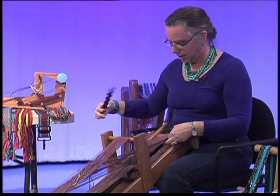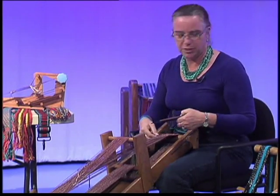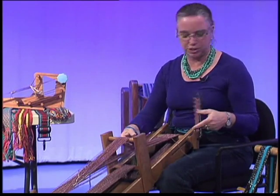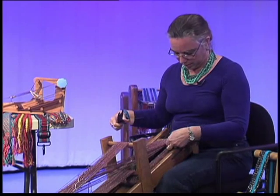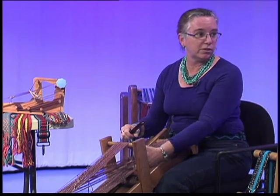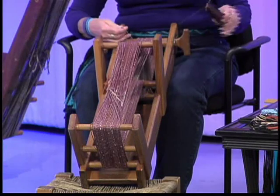Do you do any other crafts besides weaving? I used to knit and crochet and found that to be very relaxing and almost meditative. Do you find weaving that way? I've experimented with a couple other types of weaving and I've tried crocheting, but this is really what I love doing. It's relaxing — and it's very good for pre-camera jitters.